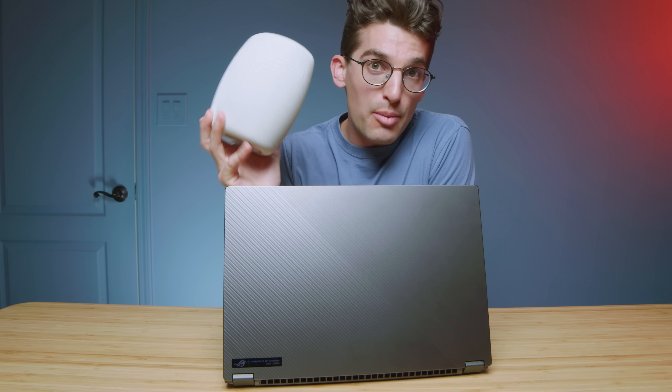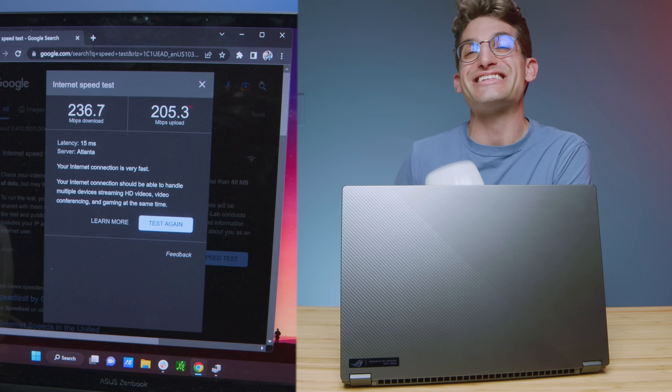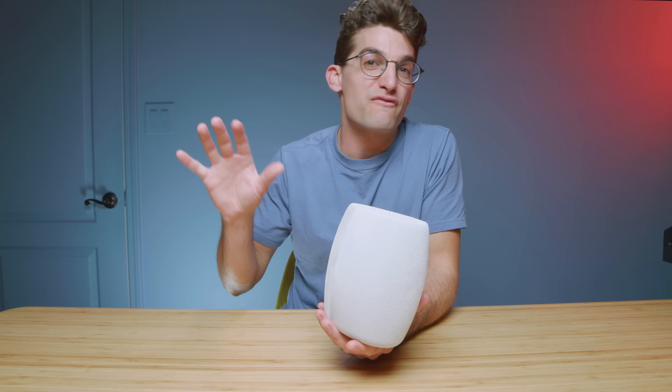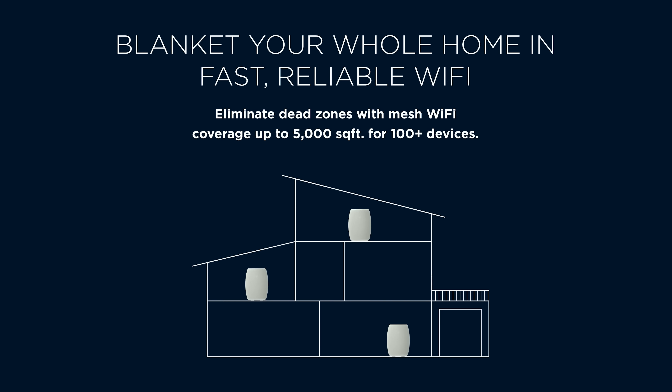When it comes to performance of the ASUS ROG Flow X16, one area I've easily overlooked is the Wi-Fi connection being sent to the laptop. No matter how much performance you have, if you have a slow Wi-Fi connection, applications that require it will not run quickly. That's where I upgraded to the Motorola Q14 system — Motorola sent this over and it has 6 GHz internet, taking me from 240 MB/s all the way up to 600 MB/s, almost tripling my Wi-Fi speeds. And with this mesh system I was able to spread that to every corner of my house, where before I was only seeing about 180 MB/s far from my router.